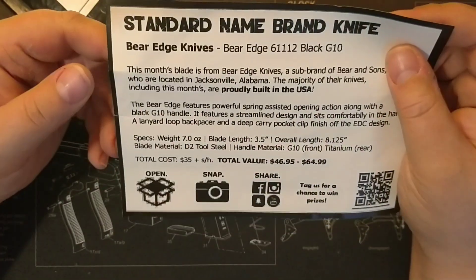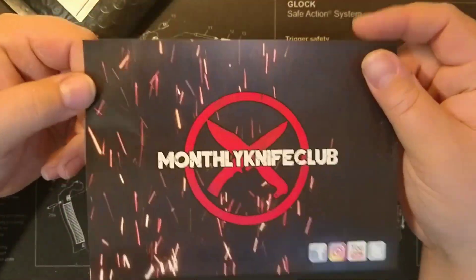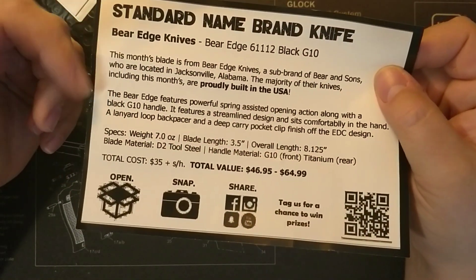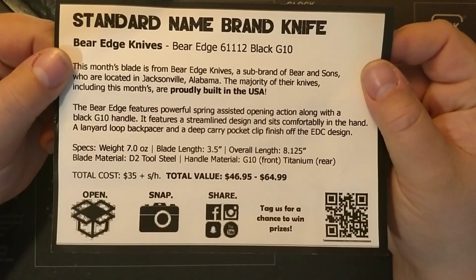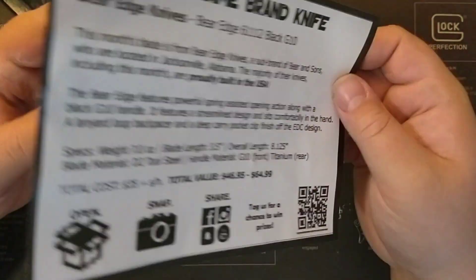Check this out — I like this. So it seems that this month with the monthly knife club card, it doesn't say everything. This is my first standard name brand knife package, but it doesn't have every other package listed on here. As you can see, it has all the information — you can pause your video and read that.